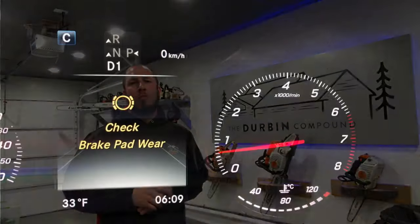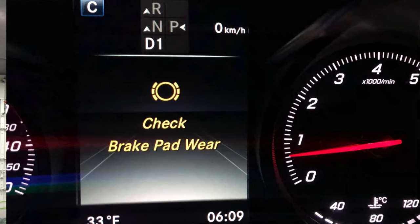What's up everyone? Welcome back to the Durbin Compound. If you haven't met me already, my name is Devin Durbin. So today on the channel, what we're going to do is troubleshoot a check brake pad wear sensor problem. The indicator on the dash is saying check brake pad wear. I have no idea what's wrong with it, but I'm going to take you through step-by-step on things to check, and we're going to figure it out together. So stay tuned.